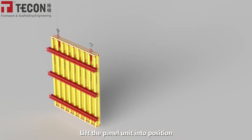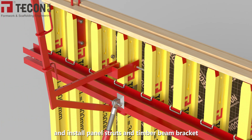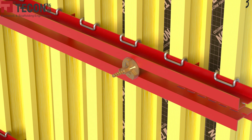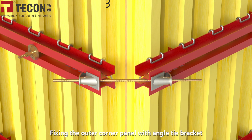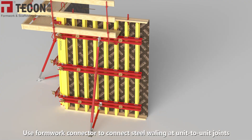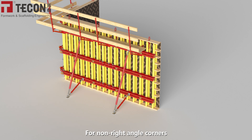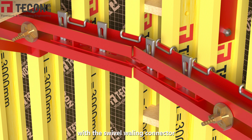Lift the panel unit into position and install panel struts and a timber beam bracket. Install tie rods and bearing plate knots. Fix the outer corner panel with an angle tie bracket. Use a formwork connector to connect steel waling at unit-to-unit joints. For non-right-angle corners, use forming wood as a secondary beam support and connect the steel waling with a swivel bearing connector.